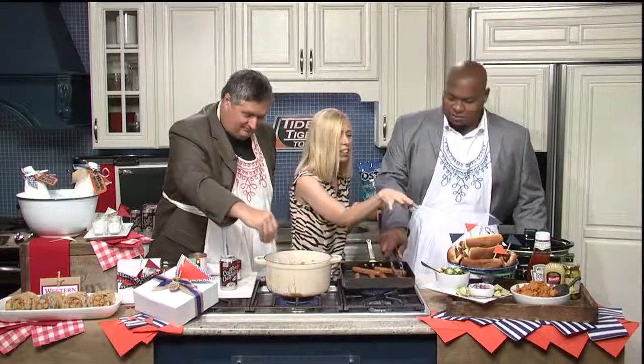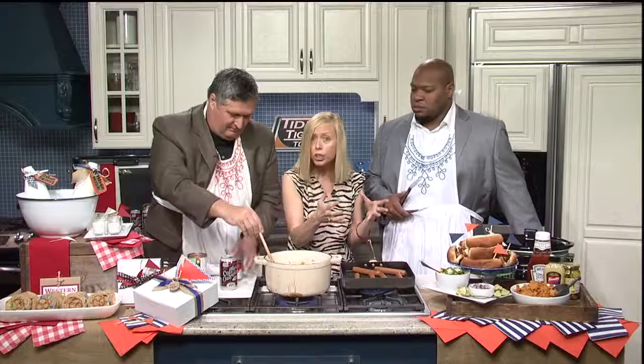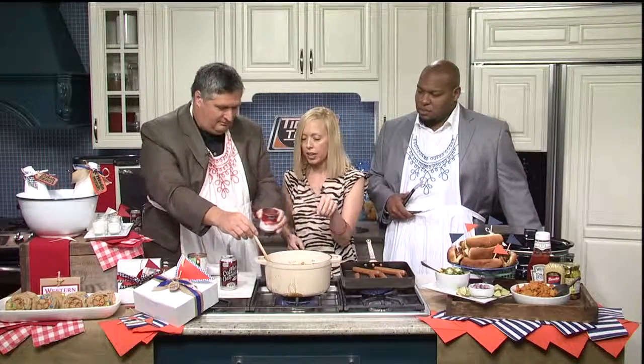You've got the pimento cheese again. We love the pimento cheese — you always get the pimento cheese on this show. And then I've got some chopped onions. And then even if you want just a bowl of chili, let's go ahead and pour that in.